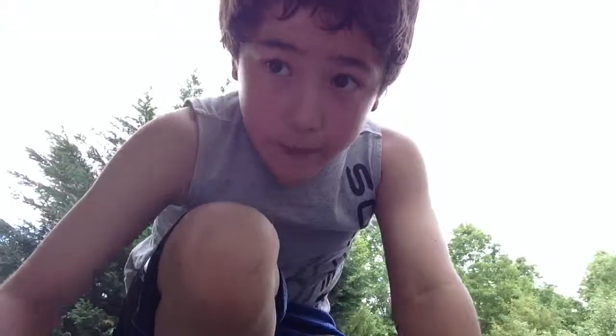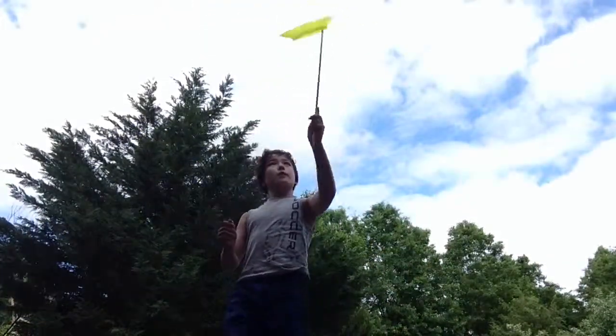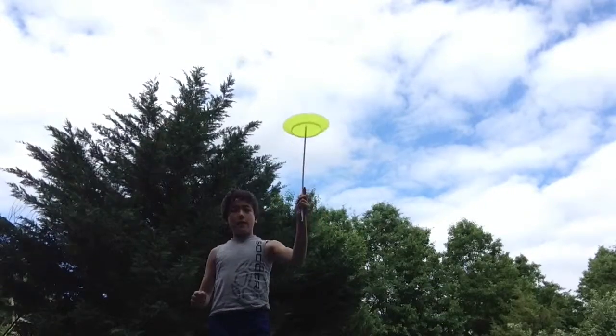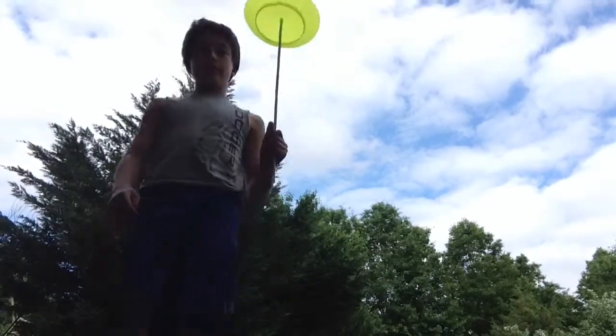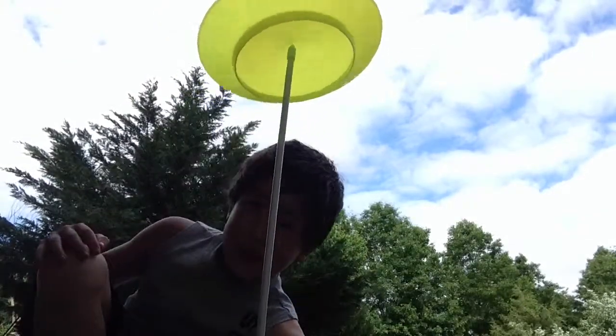Ta-da! Second, I can spin a plate on a stick. Ta-da!